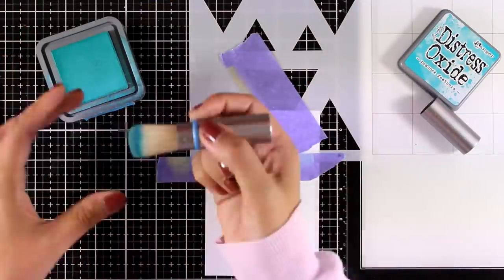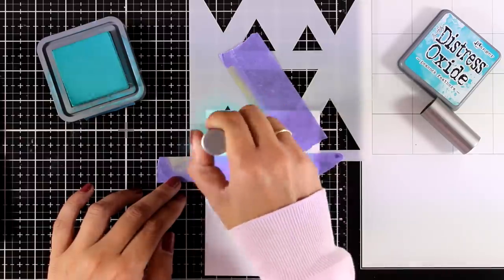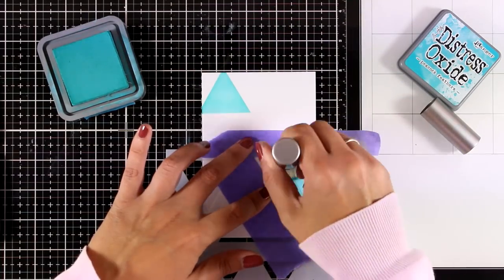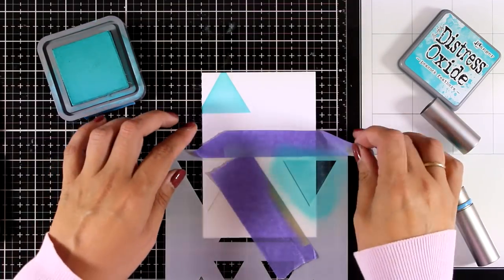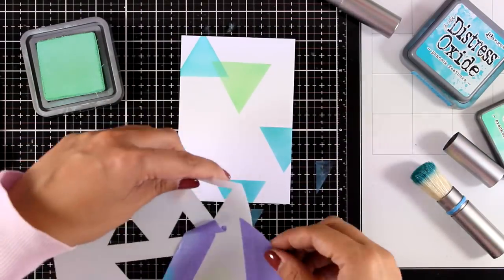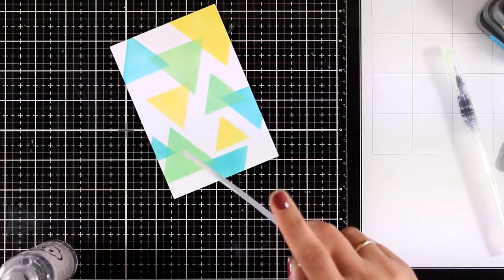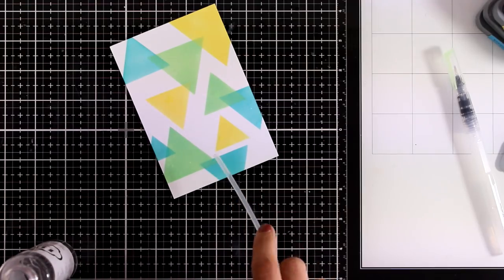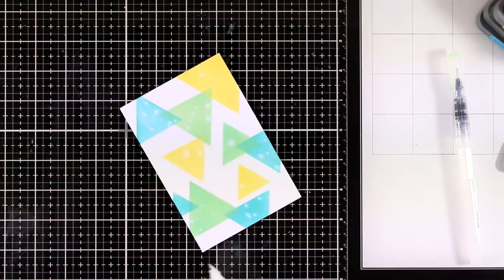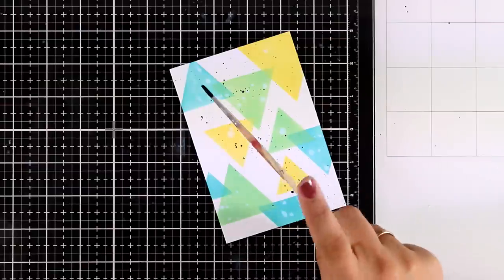I need lots of masculine birthday cards for my stash — my son is attending two birthday parties this weekend with more to come. I'm creating one for a little boy using distress oxide inks and a stencil with triangles from a previous My Favorite Things release. You can get all the products I'm using with a 25% off coupon by visiting my blog, linked below. I'm adding splashes on my triangles made with distress oxide inks — they react with water, creating a completely random pattern. I'm also adding some black splashes to complete that random look.